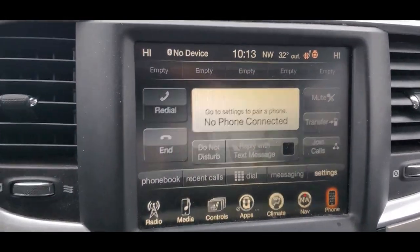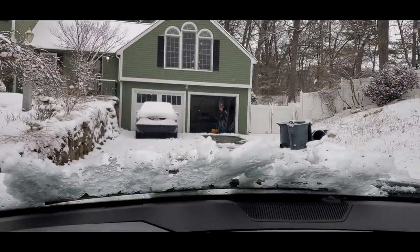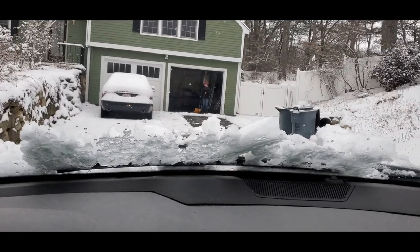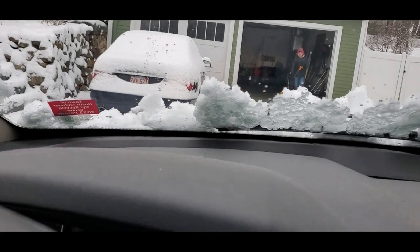I just pull forward. There's my other vehicle in the garage trying to help us a little bit. I'll try not to hit the car — it's easy to do.